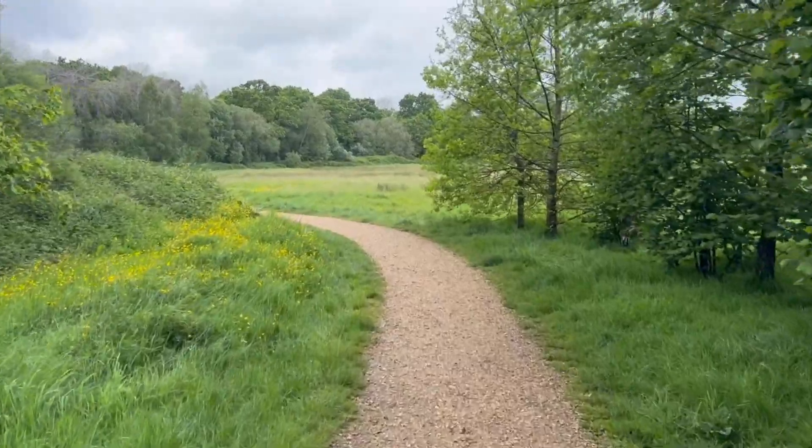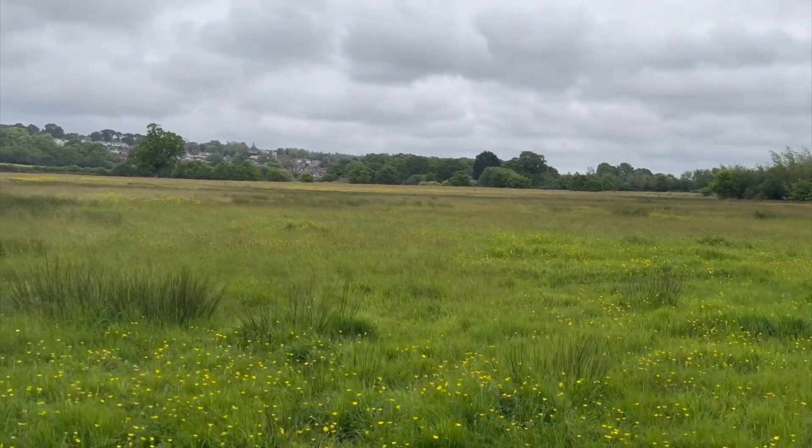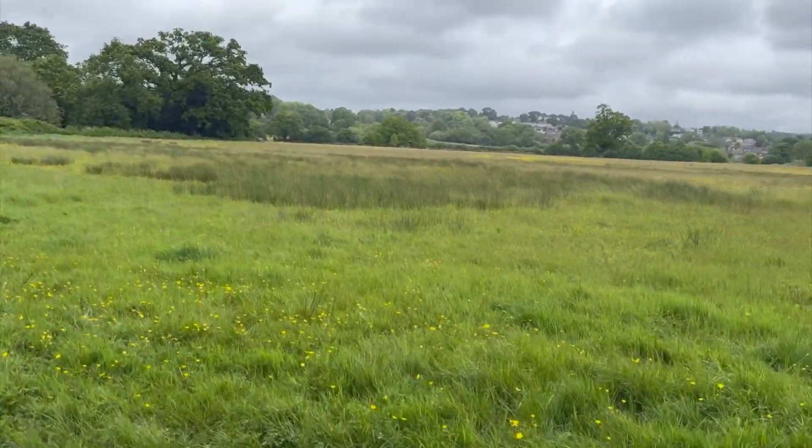There are cars in the car park, which hopefully means there'll be people out and about, so I should be able to find some potential targets. This is the area we're going to search — the other side of those trees is another large area, so we'll have a look over there. To keep in line with regulations, I'm going to make sure I can see my drone at all times.